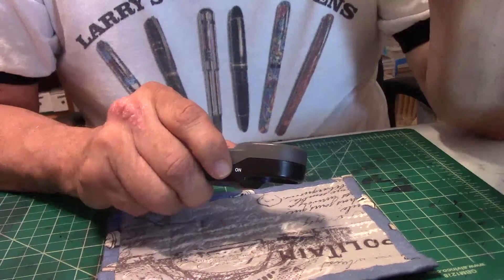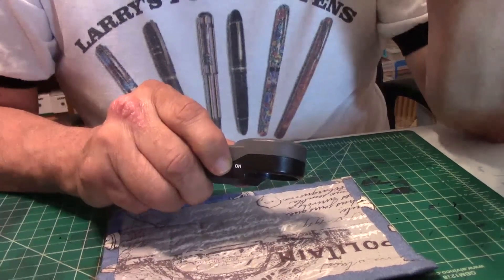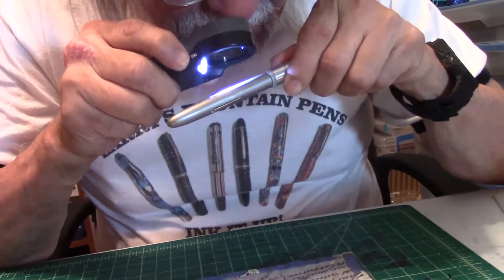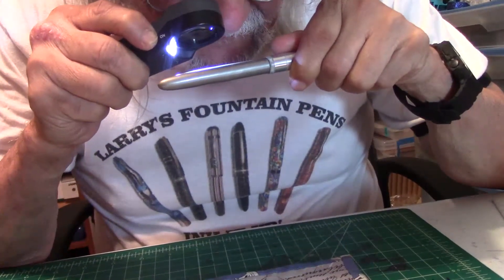It reads North Bergen, New Jersey, USA. Okay, so that's what it says on the barrel — North Bergen, New Jersey. Very interesting.